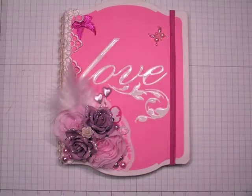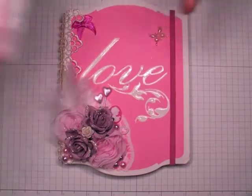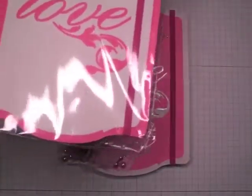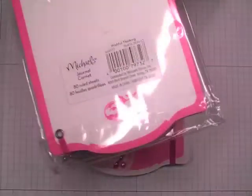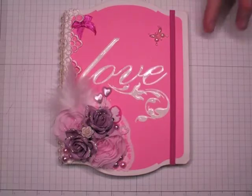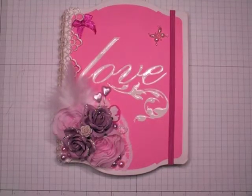Hi everyone, it's Robin. I have an altered journal that I wanted to share with you. I picked this journal and a couple more like this up at Michael's back in early summer of last year. They were clearanced out, so I'm not sure if they're even available this year. I've not been to a Michael's yet — I don't have one local to me.